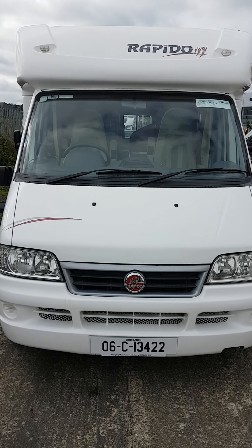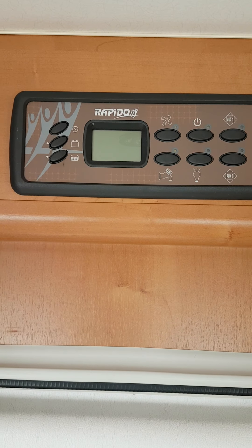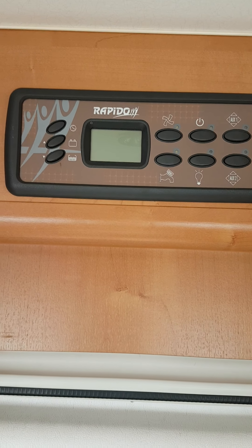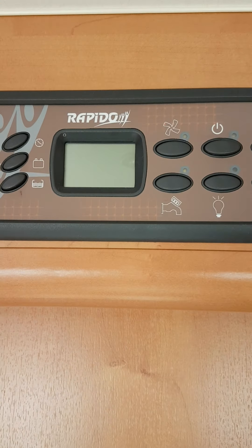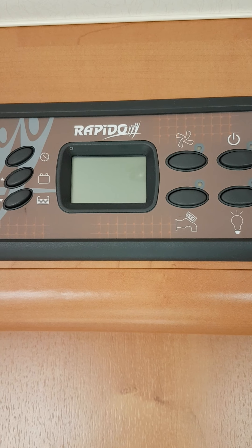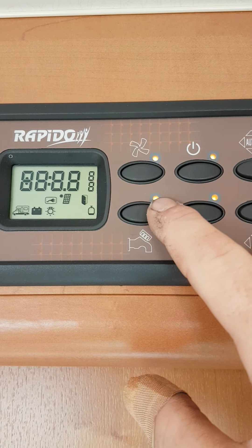Rapito 06C13422 — demonstration video. The control panel of the van is just above the habitation door. This turns the van on and off and has other functions. To turn on the van, simply press this button here.